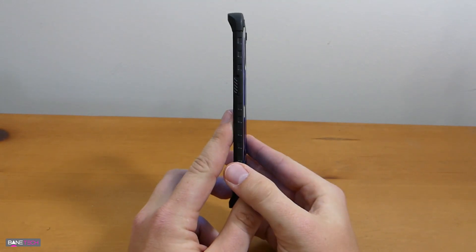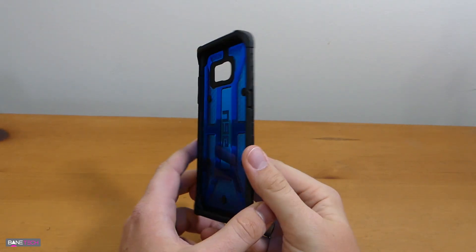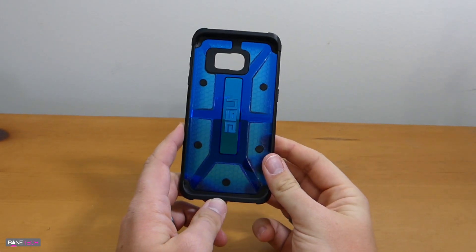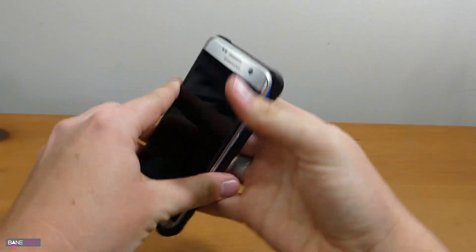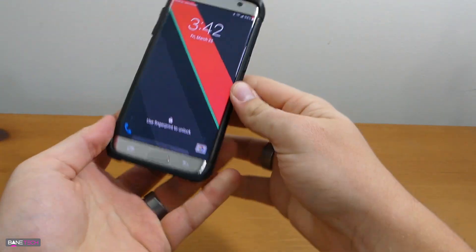It's a nice rugged case, but it's nice and thin as well. It's going to protect from those drops and also those bumps and scrapes. Let's go ahead and get this installed so you can see what it looks like. First of all, it's really easy to install — just start at the bottom or the top and snap it on in and you're good to go.